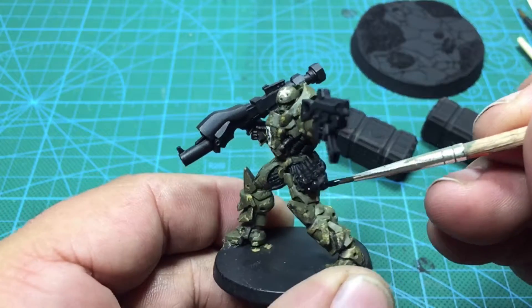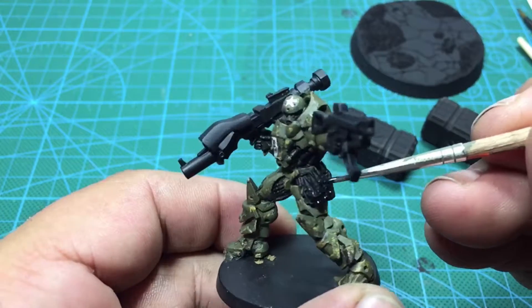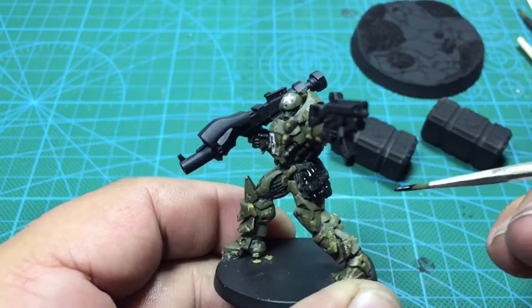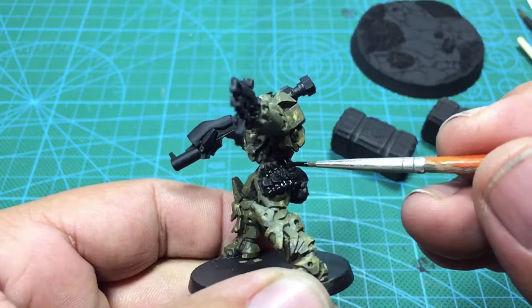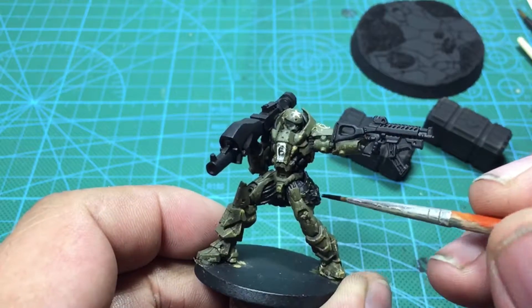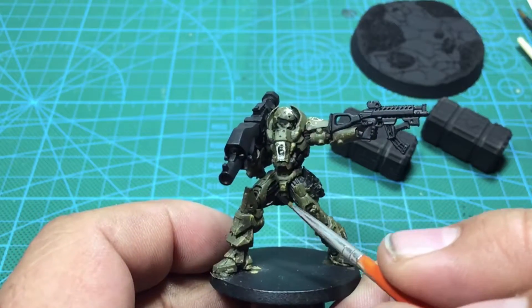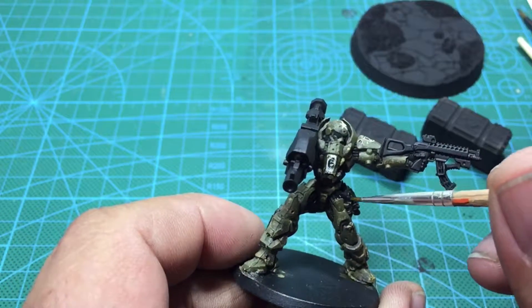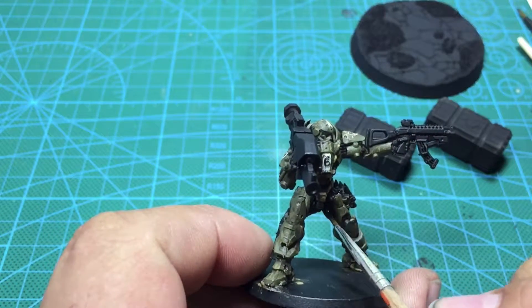I'm going to go through with Codi Darko's Magic Metal and do the base coat on the shells and the parts of metal that are showing on the inside of his thighs and his armpit area and get the base coat going that way.